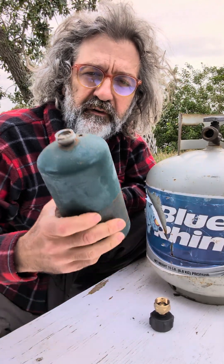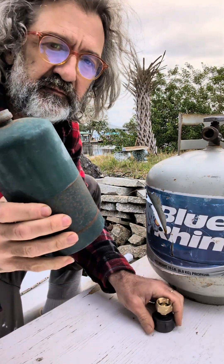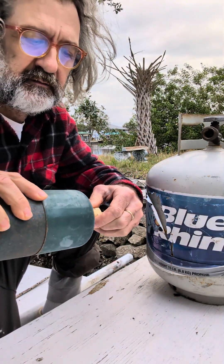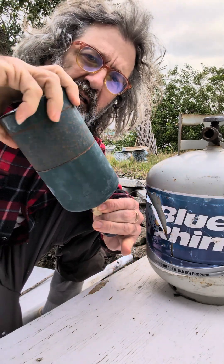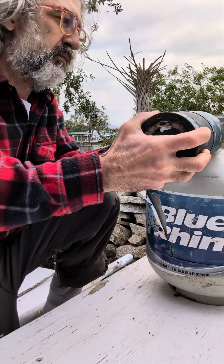So, how to refill your small propane bottles. Well, you need one of those gizmos. I did freeze my small bottle, so it's gonna help suck in the propane.